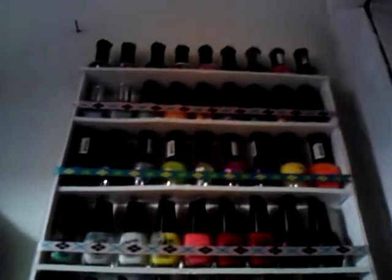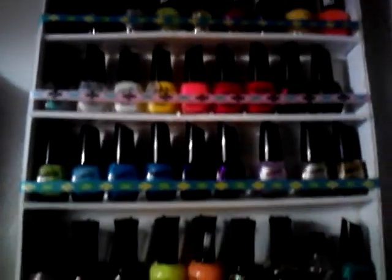I just wanted to show y'all how my nail collection has grown. Here I have nail polishes and glitters and stuff like that. And then here is the polish rack that I made myself, and it's all full of polishes.